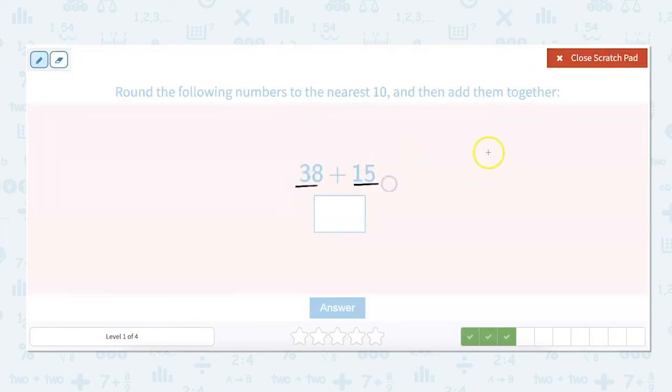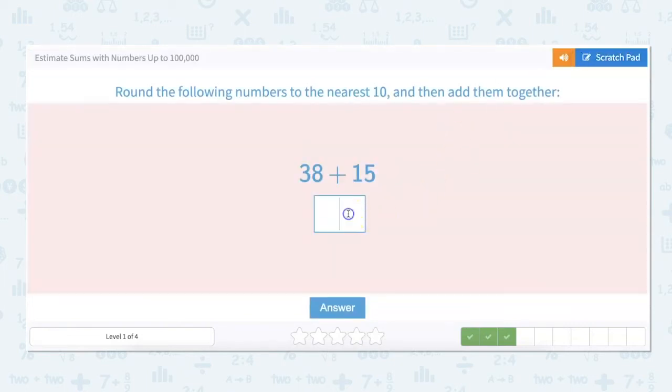38 plus 15. If we were trying to add 38 plus 15 in so many steps, we don't know those numbers off the top of our heads. So we have to round them to make clean, easy numbers to add together. So 38 rounds up to 40 and 15 rounds up to 20, so that answer is going to be about 60. And that was so much easier than working with 38 plus 15.